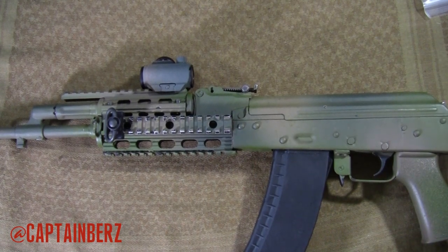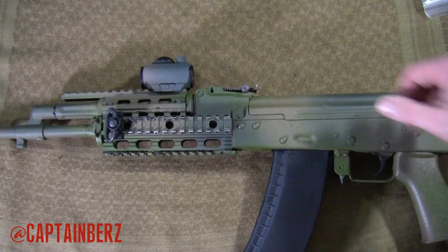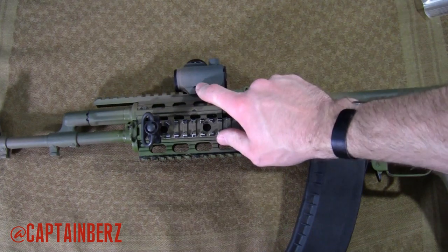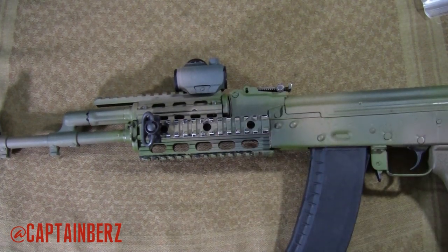It's made very well. USA made, UTG AK quad rail — good stuff, if that's what you're looking for. I'm getting an Ultimac for this AK like I have on my other one, because I am not a fan of the red dot being that high up off the gun. But is it a make or break? If you don't mind that and you don't have the extra $30 to spend, I'd say this is probably one of the better AK quad rails that you can get.